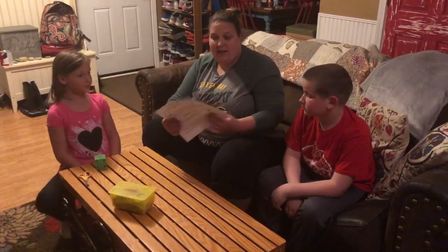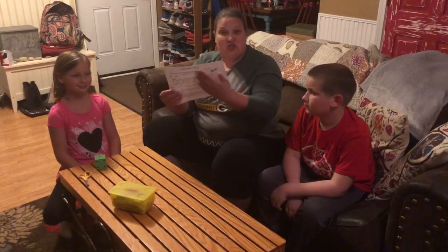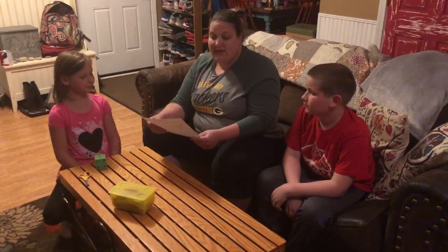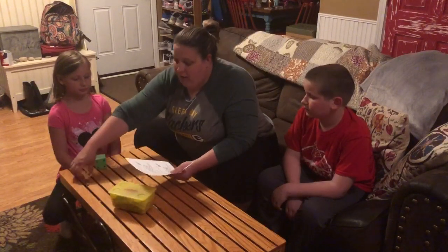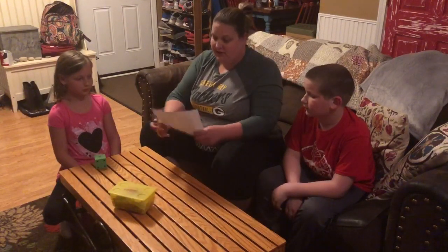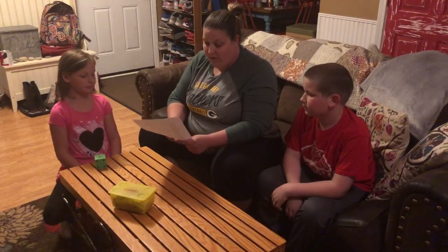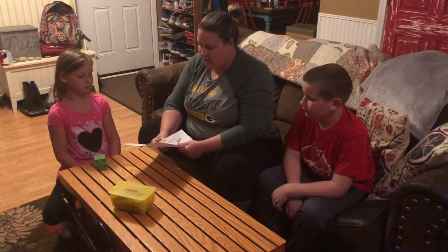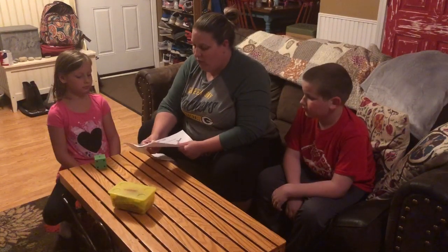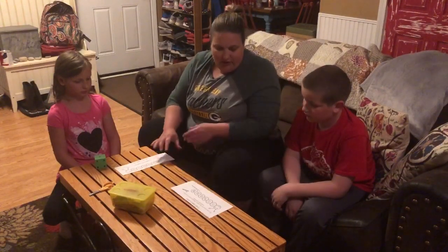We are going to do an activity. What you're going to do is print this out at home — there's two on a sheet. Print out as many as you need for whoever's playing with your family. We're going to follow the directions to cut along the line — you can have a grown-up help with this part — so everybody gets a game board. The directions are right on the top, so if you want to read those for us, Char.